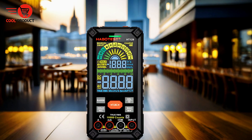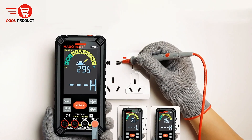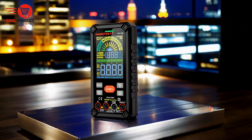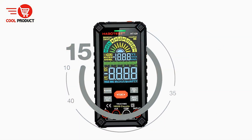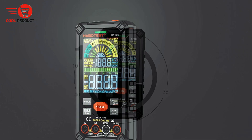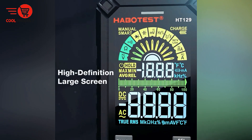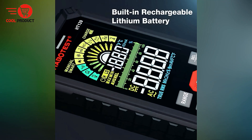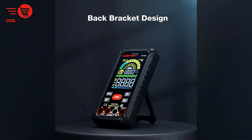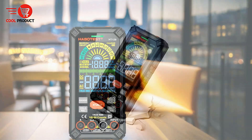Probe socket indication for guided usage. When switching between measurement ranges, the corresponding socket icon flashes on the display, helping users connect test leads to the correct sockets and minimizing errors — especially for less experienced users. Built-in rechargeable lithium battery. The HT129 comes equipped with a 3.7V rechargeable lithium battery, eliminating the need for constant battery replacements. Intelligent function selection automatically suggests the most appropriate measurement mode, streamlining the process for both beginners and experienced users.